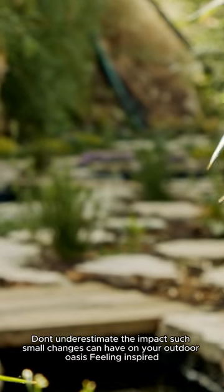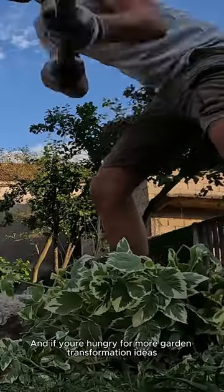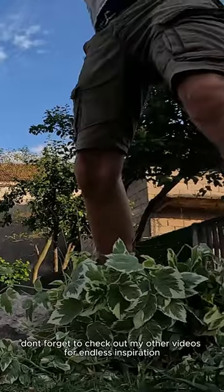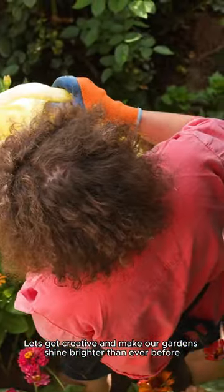Feeling inspired? I challenge you to try this DIY project and share your results with me in the comments below. And if you're hungry for more garden transformation ideas, don't forget to check out my other videos for endless inspiration. Let's get creative and make our gardens shine brighter than ever before.